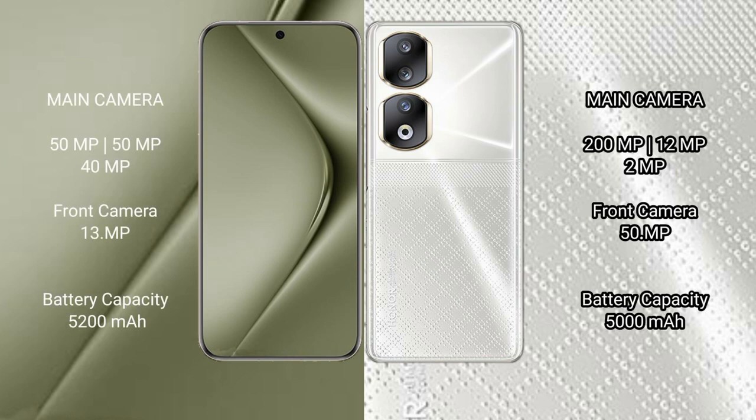Huawei Pura 70 Ultra features a rear triple camera setup: 59 megapixel plus 59 megapixel plus 40 megapixel. Its front camera is 13 megapixel. Honor 90 also features a rear triple camera setup: 200 megapixel plus 12 megapixel plus 8 megapixel.